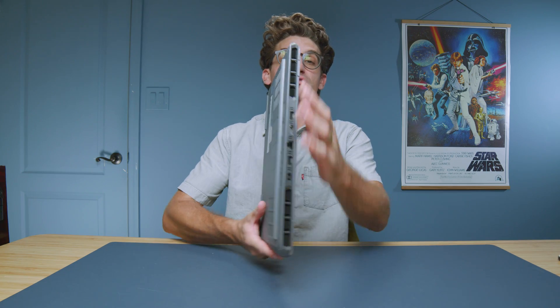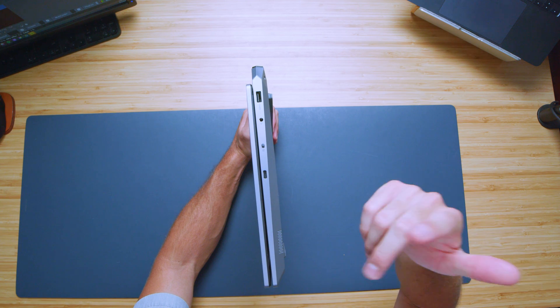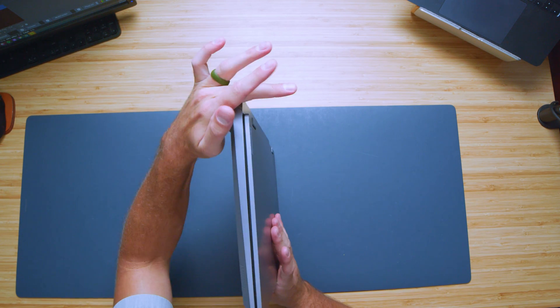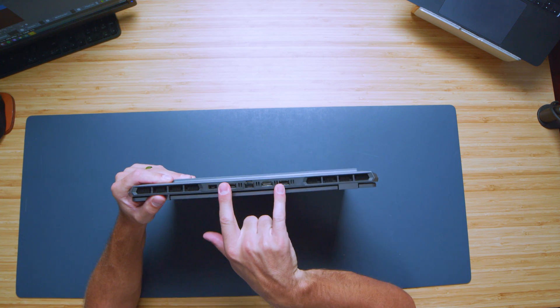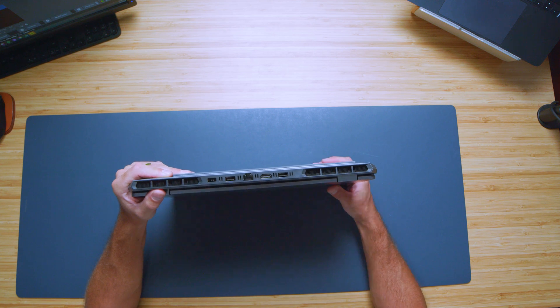While we're looking at the exterior, let's check out the ports. On the right side panel we have USB Type-A, a headphone jack, a manual webcam cutoff switch, and a USB Type-C. On the other side — nothing. And on the back panel we have USB Type-A ports, an HDMI, a network port, and your power adapter port.